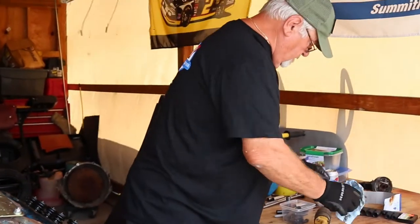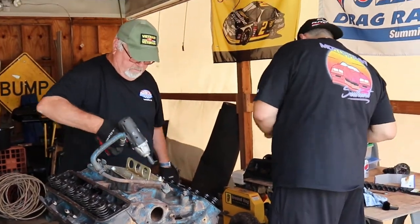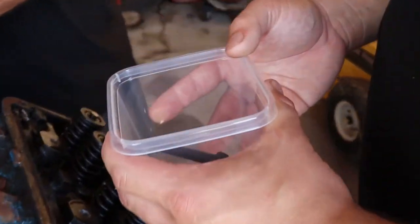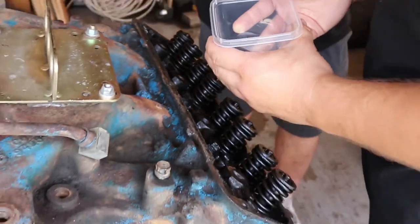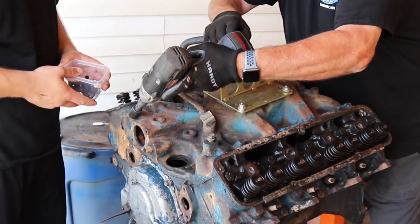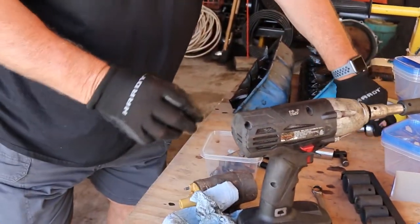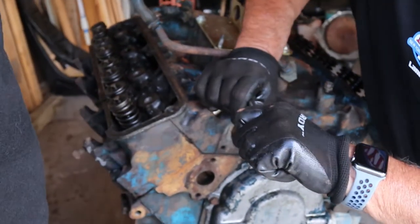We need a muscle guy here because this old guy can't do it himself. Let's take these bolts off — they're different lengths, you've got to look around. It's always the last one, right? You get old and it loses your power. Let's see if I can break it loose with this little ratchet. No!